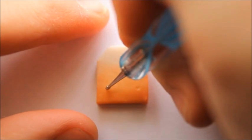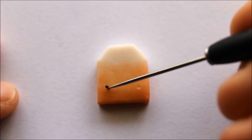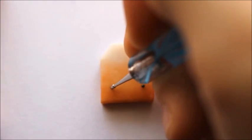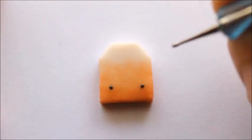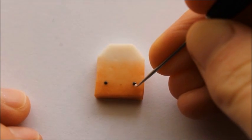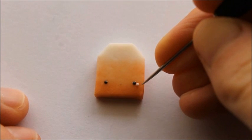Now you can go ahead and add a face to your teabag. For the eyes I'm using black micro marbles. For the mouth I'm using a thin snake of black clay and for the cheeks I'm using two small pieces of light pink clay.